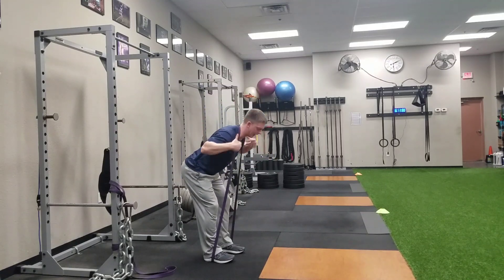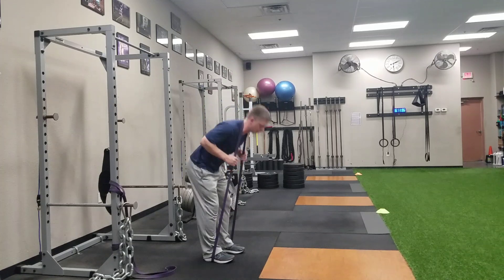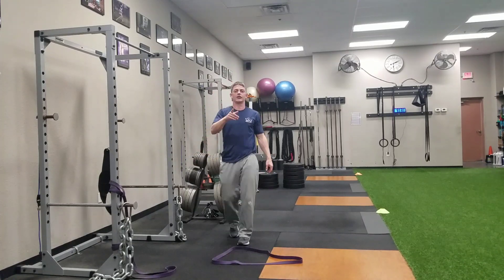With this band over my neck, out in front of my center of gravity, there's a little bit more tension here on my low back. So it makes it nice and easy as you do this exercise. Thanks a lot for watching and have a great day.